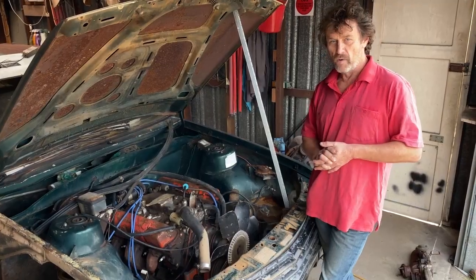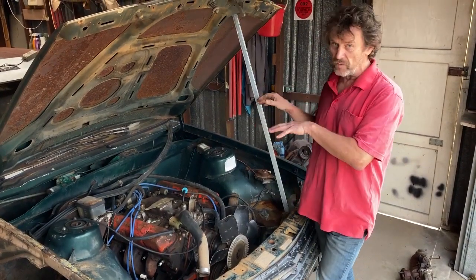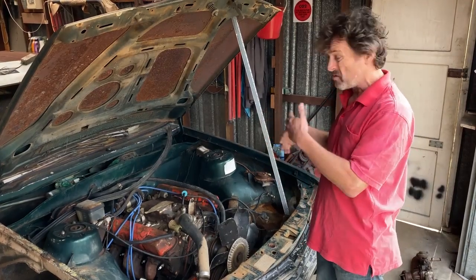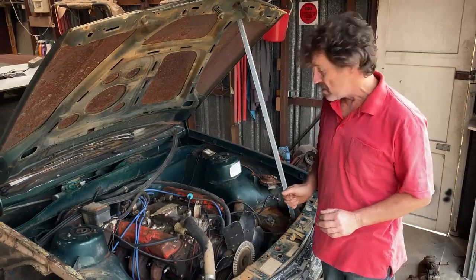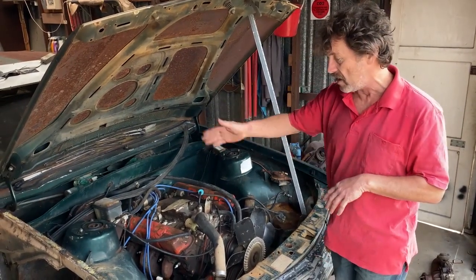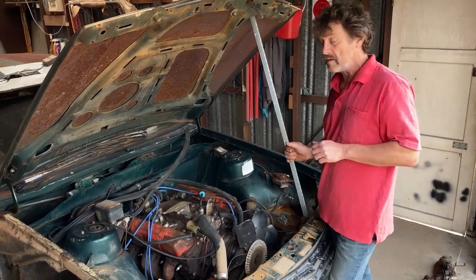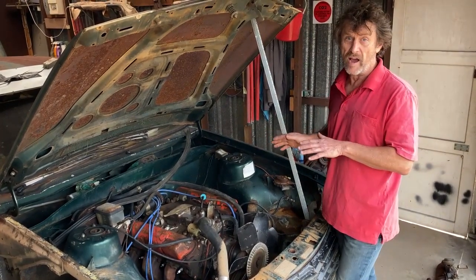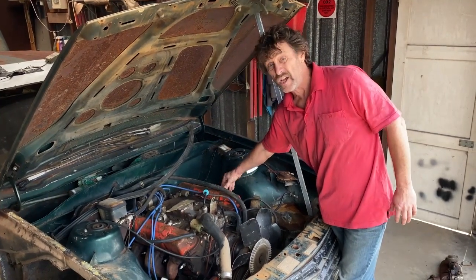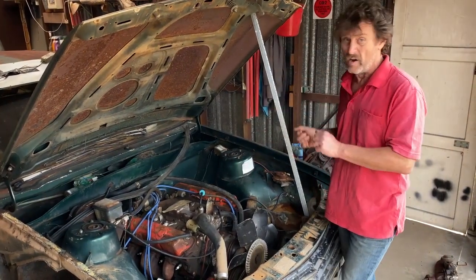Which of course brings us to the engine — Holden's 4.2 litre V8 backed by a four-speed manual, which is the drivetrain combination that's why I saved this car. The radiator's missing and there's bits missing everywhere. All I've done so far is give the engine a bit of a hose out. There's 385,000 k's on this old girl. I had a quick look under the rocker covers and it looks reasonably clean.